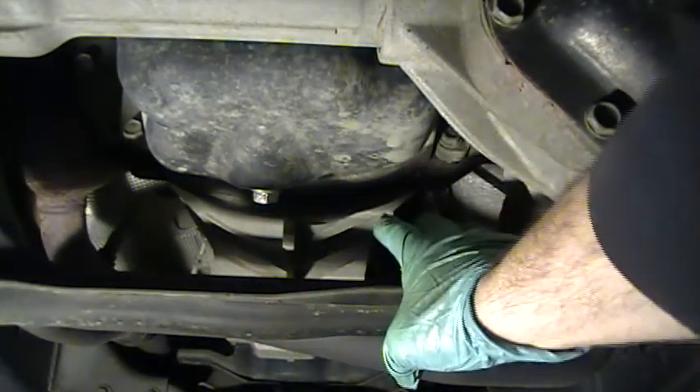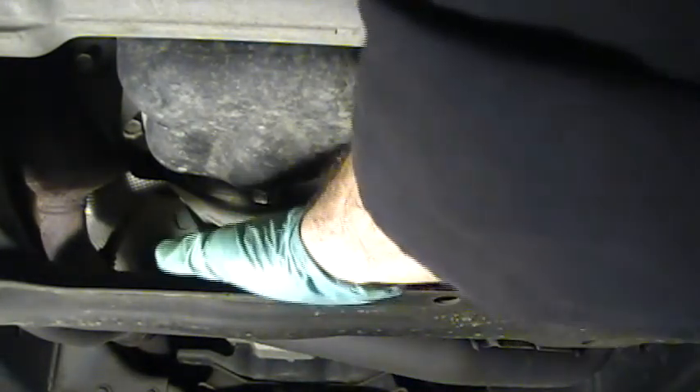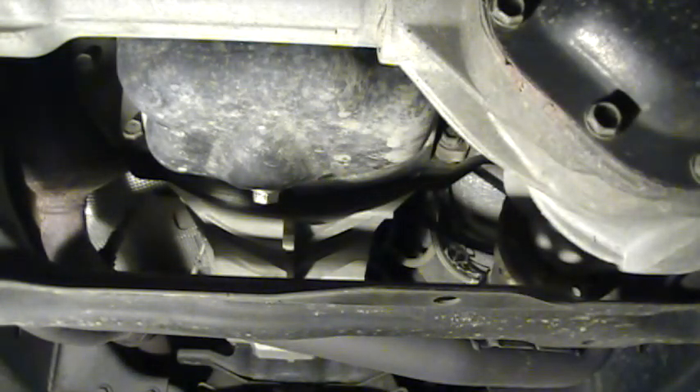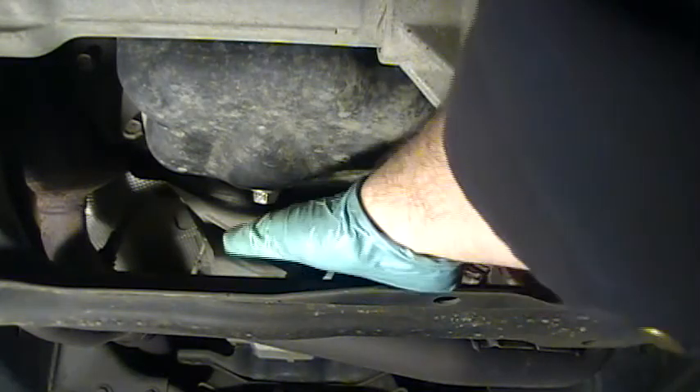The first step is to place a suitable drain pan right underneath our oil pan here. Now this belly bar — the oil always hits it and makes a mess. Make sure you put the pan a little bit further forward because when the oil hits it, it's going to travel even further. Don't ask me how I know — made one hell of a mess one day.